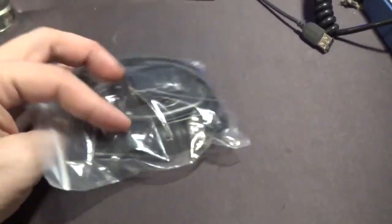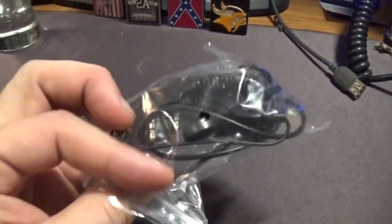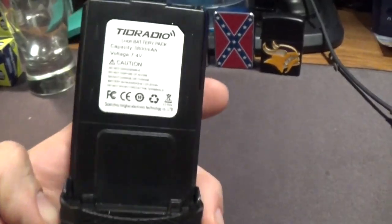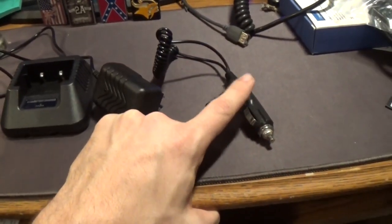You get your speaker mic — I really like these things, they work pretty well. There's an earpiece, and it comes with the extended battery along with a small one. And then, of course, your charger setup: the one that plugs into the wall and a cigarette lighter adapter for your car.